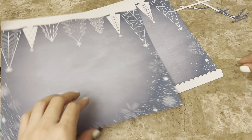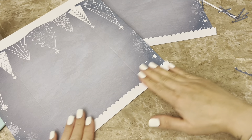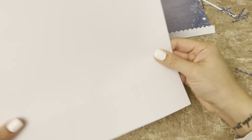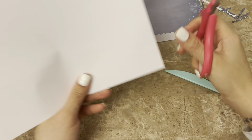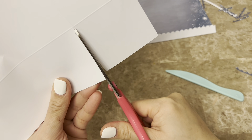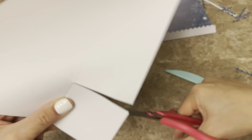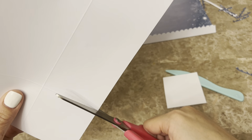Once you finish with the decorative edge, fold that top over so it's facing the print — the outside of the bag. Then with the second sheet, do the exact same thing: run that decorative punch right over the one inch top, then fold it down on the score line toward the print, the outside of the bag.